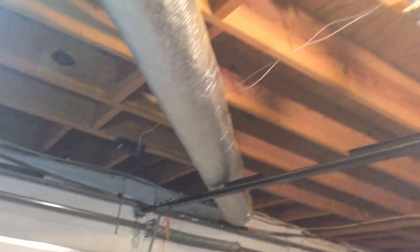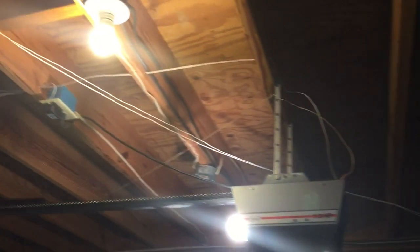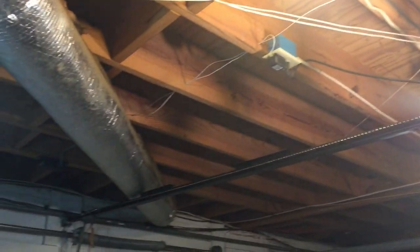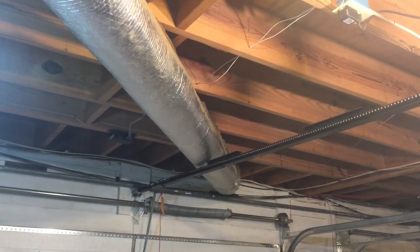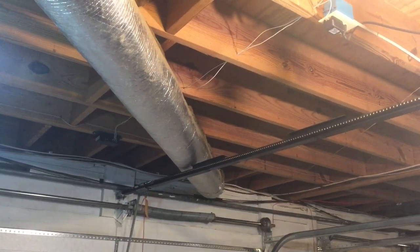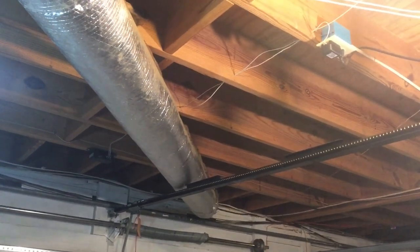Alright, mission accomplished — I now have a functioning garage door opener I can use from the car in the driveway. Thank you so much for watching, and we'll see you on the next video. If you haven't already, please like the video and subscribe if you feel like it — thanks again.